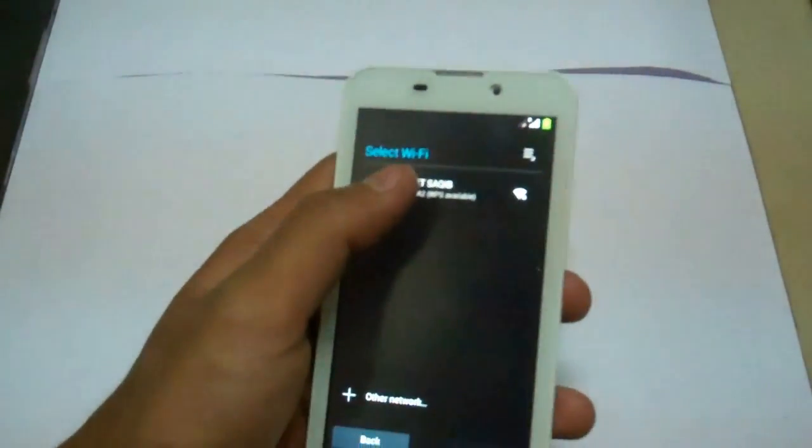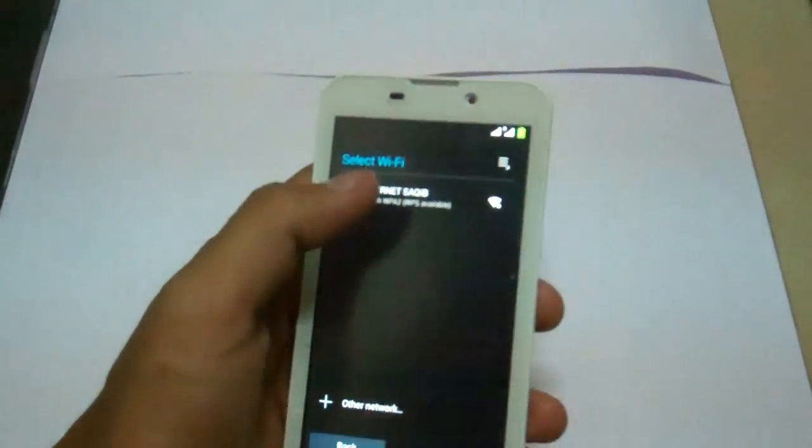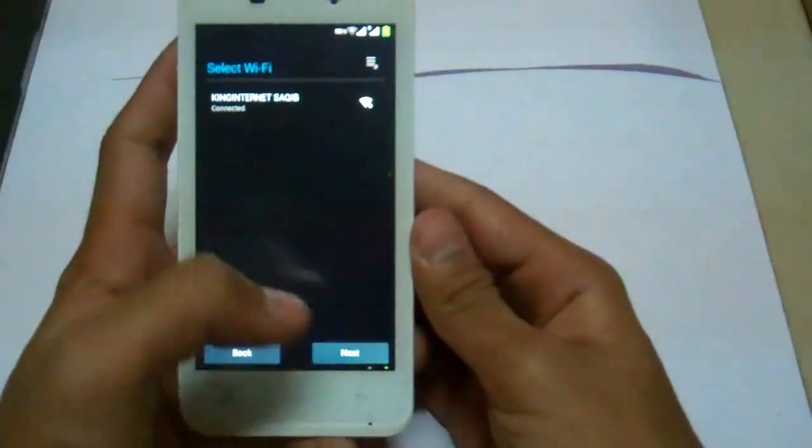Select your Wi-Fi. I'm just recording a little bit of the connecting of my Wi-Fi. Now it's connected — hit next.